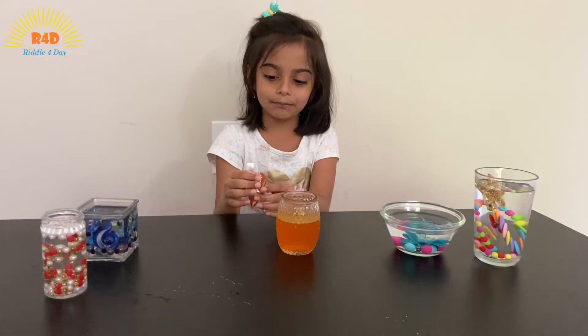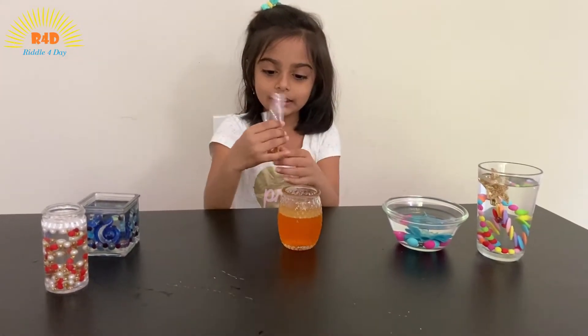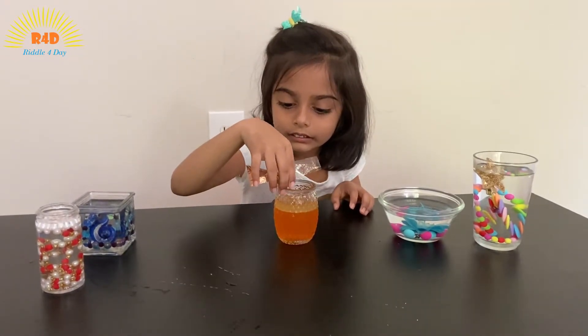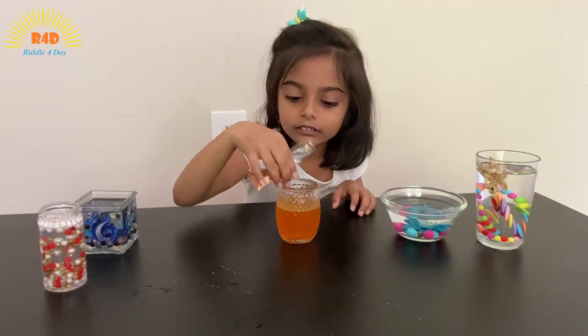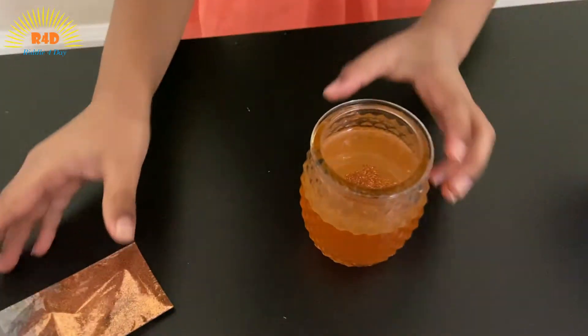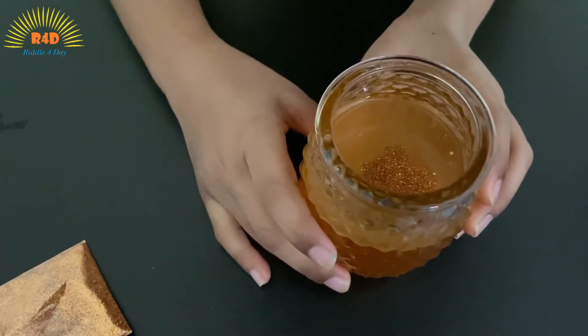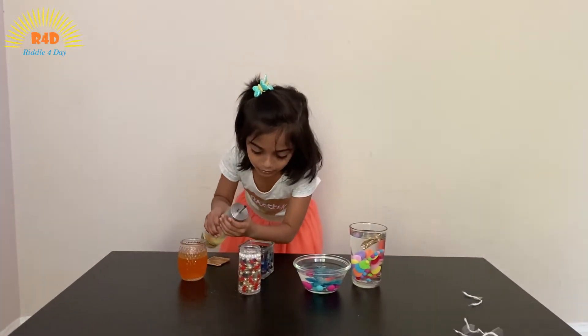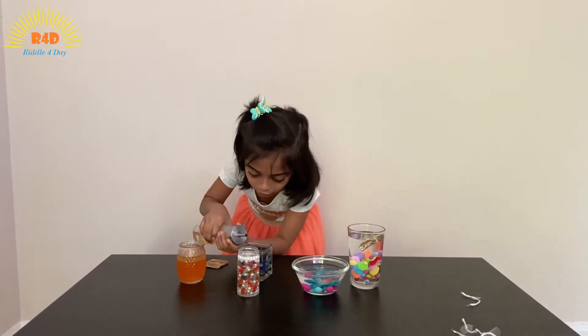And now I'm going to put some glitter. See, that's enough. See? It's floating, everyone. Just a little shaky. Now let's put a tin layer aside.